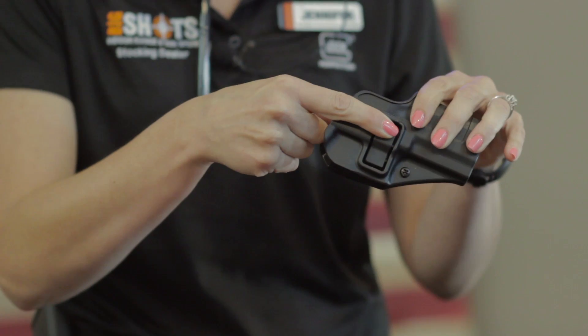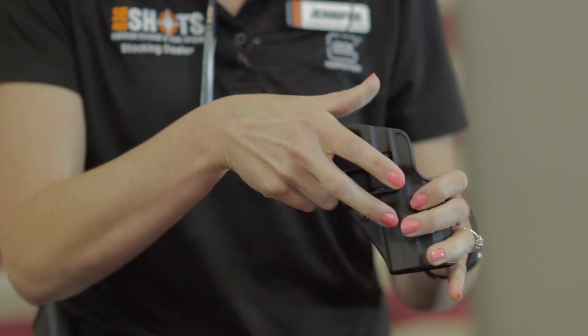There's also active retention on level 2 holsters, where there is a button positioned where a natural draw finger sits, or some that also have a thumb break. A level 3 is used by law enforcement, where not only will they have a strap or a button, it will be a trick holster where you have to use another method — whether pushing, pulling, or twisting the firearm to get it out.